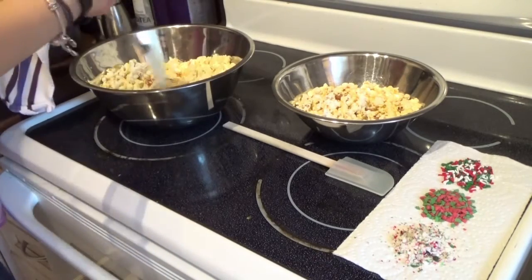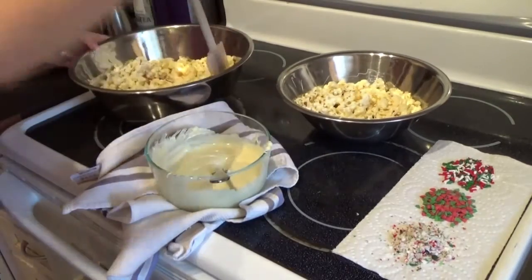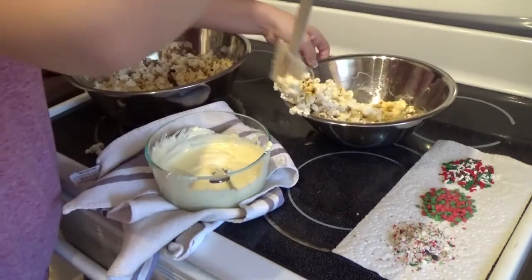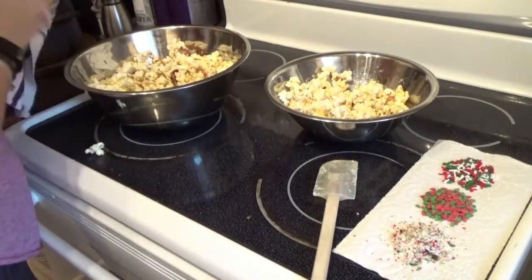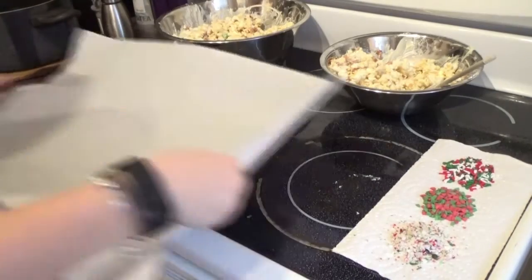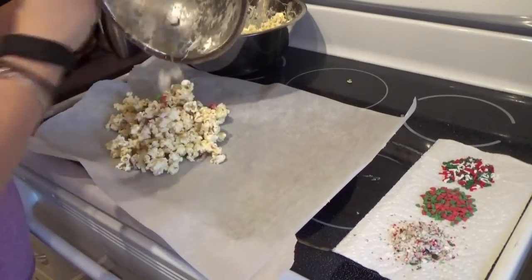Then you can just begin taking your chocolate and pouring it onto your popcorn. Once you have poured roughly half of your chocolate onto your popcorn mixture, you can take a silicone spatula and begin mixing the chocolate into the popcorn. Make sure that everything is covered evenly with chocolate. Then you can repeat all of that with the rest of your chocolate. Then once you are done, you can take a piece of parchment or wax paper and lay out your chocolatey yummy mixture creating an even layer, sort of like you're making a chocolate bark.